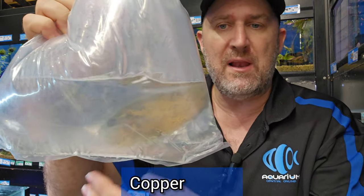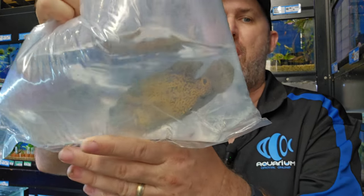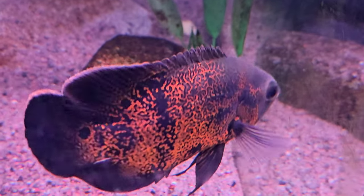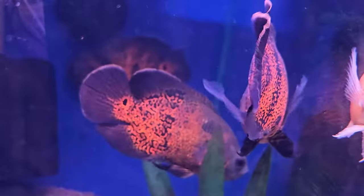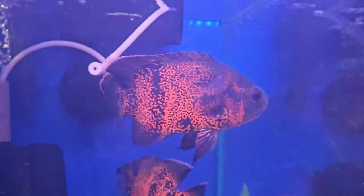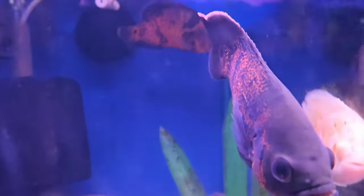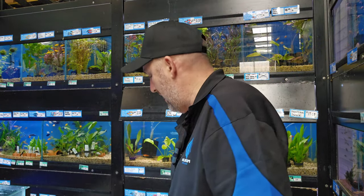These are your copper leopards — advertised at 15cm but they're easily bigger than that. They've got a real spotty pattern and a yellow copper color. We've got two more of those in today because they sold out last week. We did have some super red leopards as well but they sold out over Easter and I couldn't get any more.